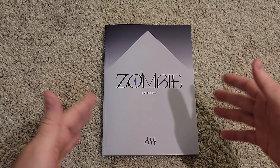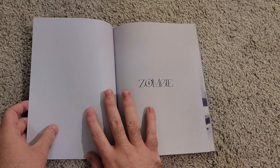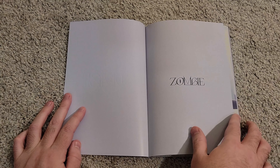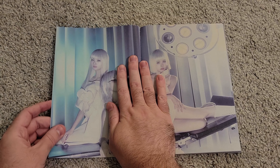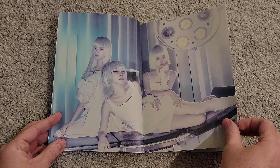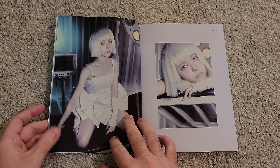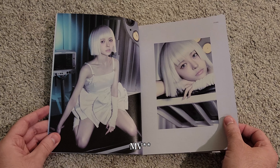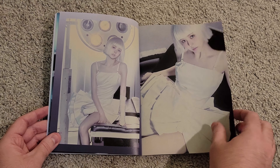The two B-sides, Colors and Back to Love, I also really enjoy. Colors reminds me a lot of another Everglow B-side, Nighty Night — it sounds actually very similar to it in my opinion. Back to Love is one of those songs you can just put on in the car while driving down the highway. It's really nice and easy to listen to. I very much enjoyed all the songs on this album as a whole.